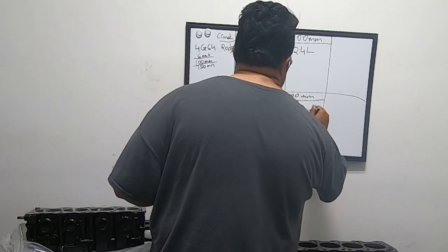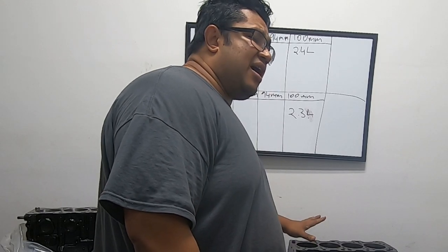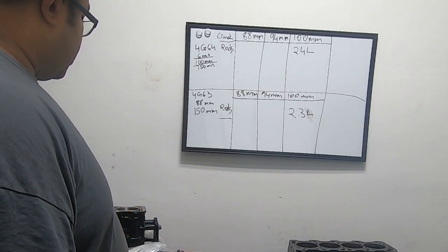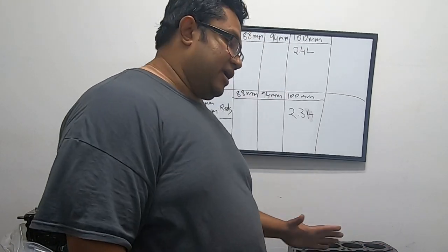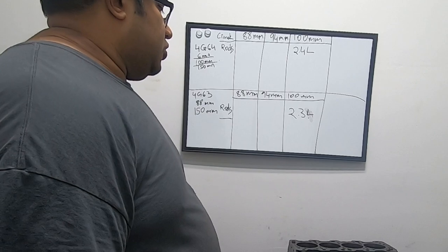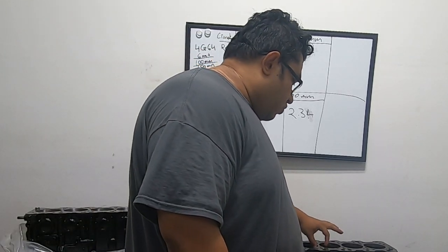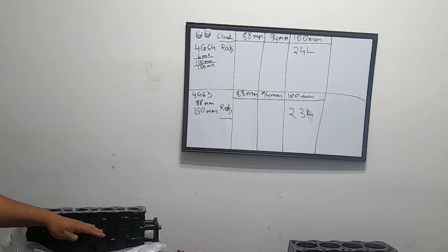Another difference between the two blocks is bore size. The 4G64 is 86.5mm bore and the 4G63 stock comes as 85mm. The combustion chamber on the head is usually smaller than the bore size itself — this is why you hear about sealing issues and head gasket blow when you put an Evo head on a 4G64. Also, the 4G63 does not have oil squirters while the 4G64 does, and because the bore is larger the walls are thinner. The 4G63 is a much stronger block — most people running over 1,000 horsepower are using it.